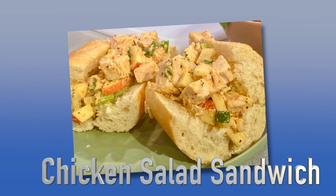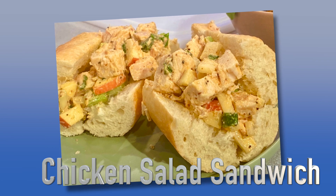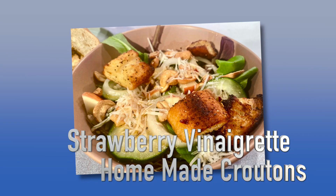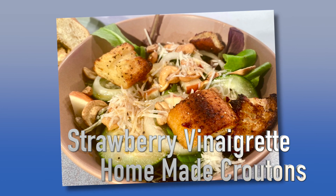I'm going to show you how to make your own chicken salad sandwich at home. It's one of those things that's near and dear to the heart. You can go to Panera and get yourself a chicken salad sandwich, but I'm going to show you how I make mine. After that, I'm going to show you how to change up your salad with a fruity vinaigrette — a strawberry vinaigrette with your own homemade croutons.